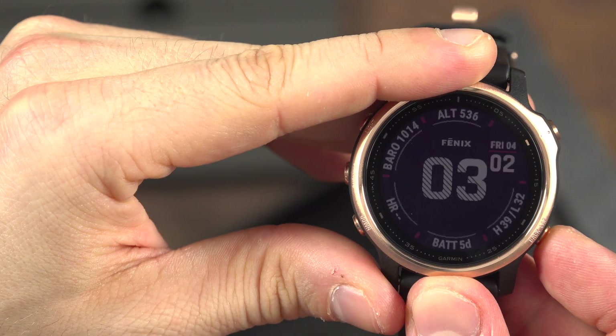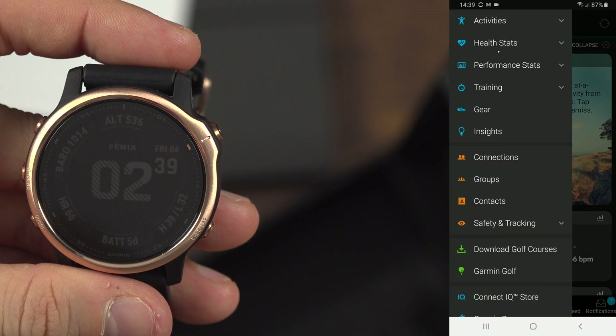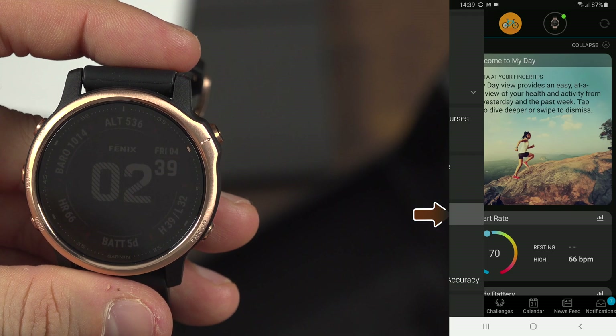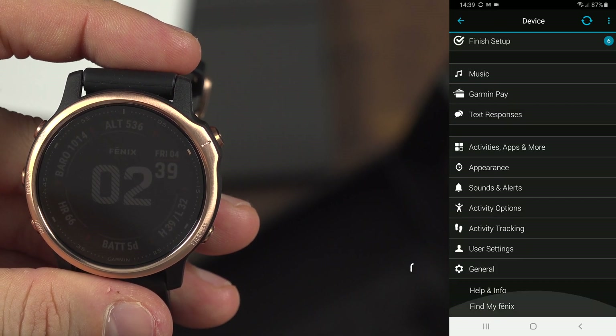If you want to make the connection using your phone, you can do so by going through the hamburger menu at the upper left corner. Then go down to Garmin Devices and click on your watch.